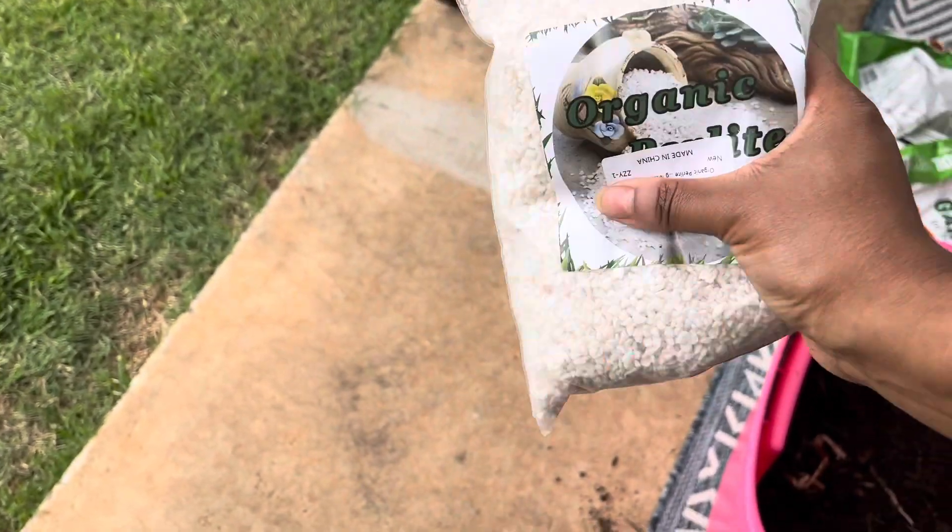Hey guys, so I wanted to show you something I've been adding to my garden soil to go ahead and plant my vegetable plants outside in the backyard, and it is this organic perlite.